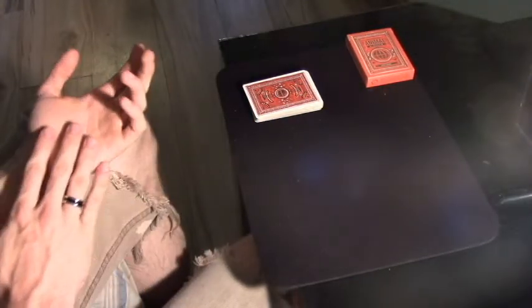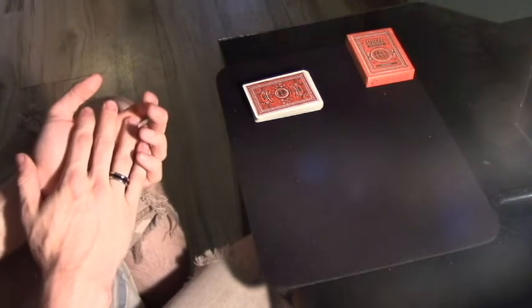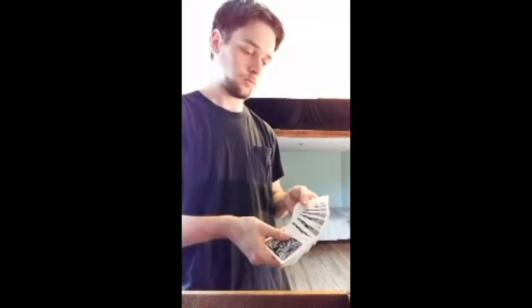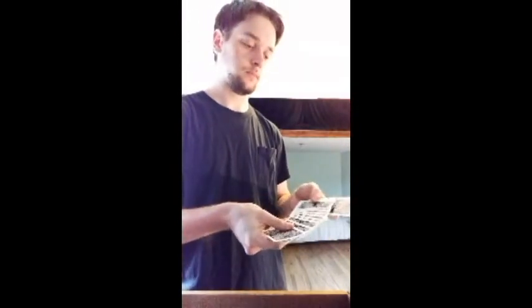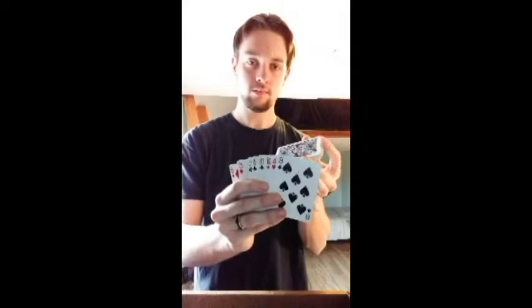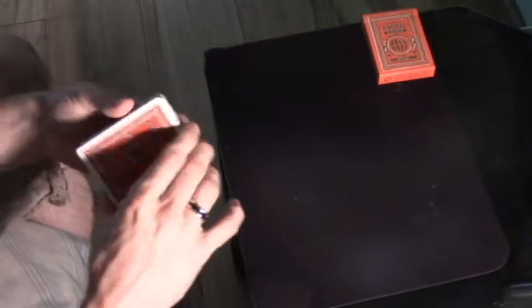Hey everybody, today I have the tutorial for the effect I posted a couple of days back. Here's a quick performance if you did not see that video. The only thing you're going to need to perform that is just a deck of cards — there's no gimmicks or anything like that.